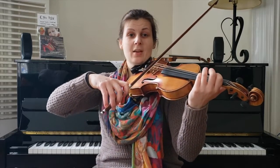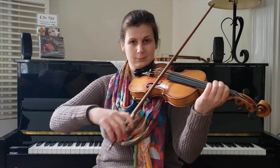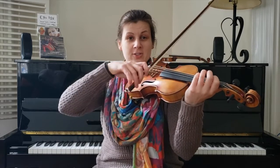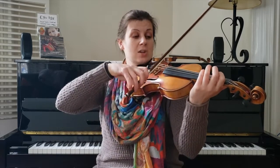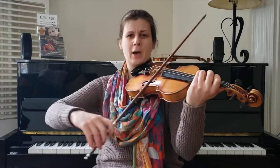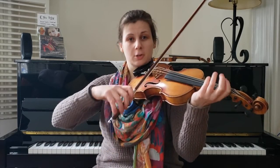All right, let's break this down a little bit. In the A section, part one goes like this. That's it — it's so short. Just up the E minor scale. But the bowing is key here.